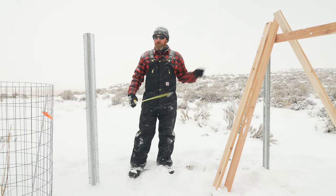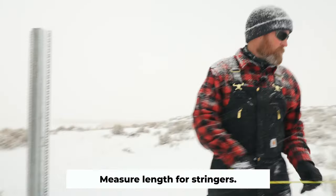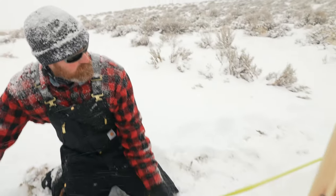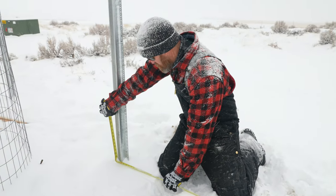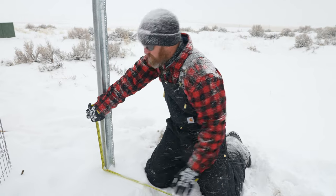Once your posts are set, you need to get measurements in between where your 2x4s are going to be sitting. Grab a measurement and try to get it straight so your measurement is as accurate as possible. These don't need to be cabinetry quality measurements, but they do need to be really close. I'll do 80 and a quarter on that one.